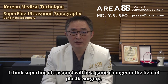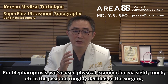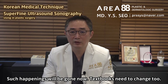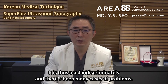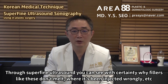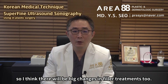I think superfine ultrasound will be a game changer in the field of plastic surgery. For blepharoptosis, we've used physical examination via sight, touch, etc. in the past and roughly decided on the surgery — such happenings will be gone now. Textbooks need to change too. Mostly, fillers are believed to be melting fillers — that if a problem rises, you can melt it — and are thus used indiscriminately, leading to many cases of problems. Through superfine ultrasound you can see with certainty why fillers don't melt and where they've been injected wrongly, so there will be big changes in filler treatments too.